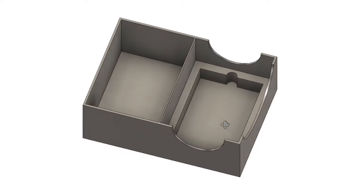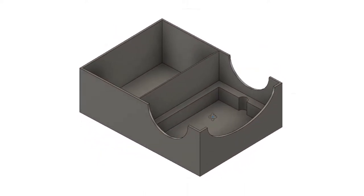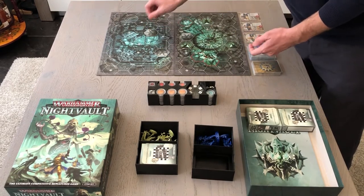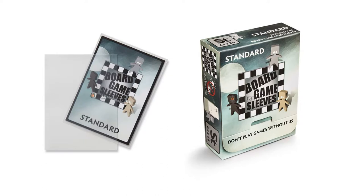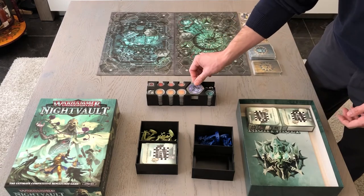When it comes to sleeving cards we always go for board game sleeves, because they're good quality and they always come with a nice deck box. The deck box can hold up to 50 sleeved cards, and in the case of Nightfall you'll need the standard sized ones. We sell these in our shop if you're interested, so you can find the link in the description below.